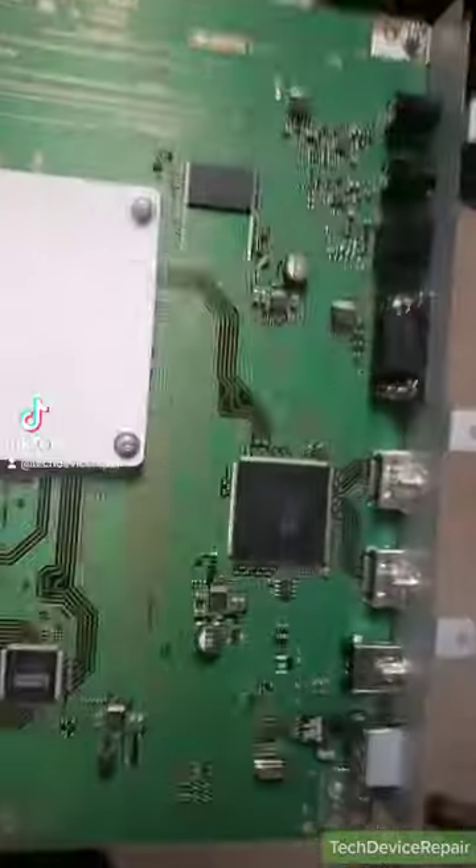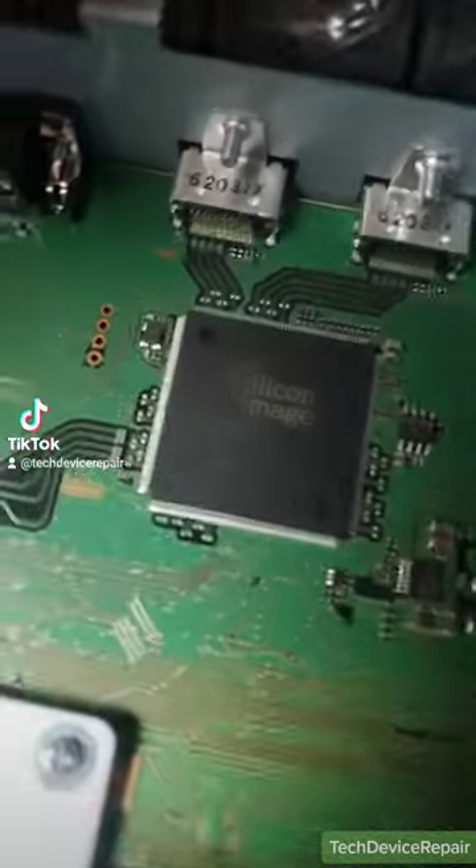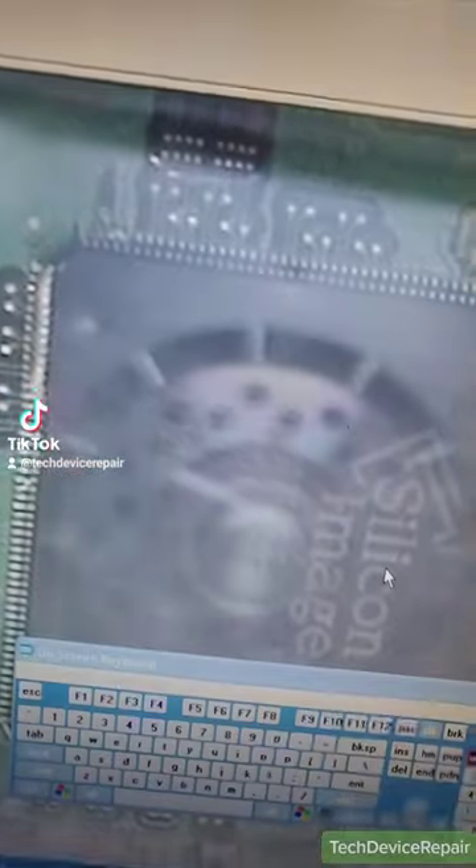This is a Sony projector board — the customer wants to change the silicon image chip with this one here. Since this is just a one-off, I'm not going to use the machine, I'm just gonna do this manually. This was annoying to do manually, but I have it here. It's visually aligned.